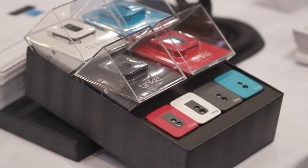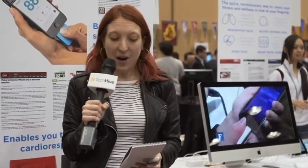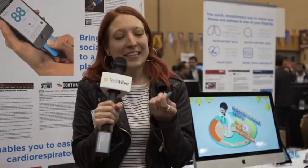It also has a Zen index to help you follow your breathing rates and calm yourself down. It launched last month and MSRPs for $119. You can track your progress with a user profile — it's a neat little device and it comes in a lot of colors; this one's blue. You should check it out. I'm Amber Bowman — for more CES coverage, check out TechHive.com.